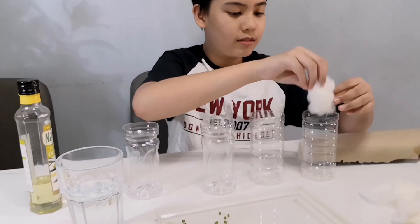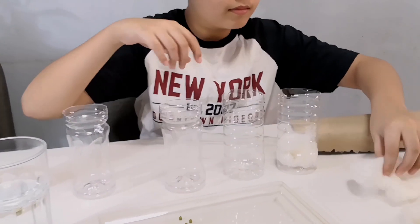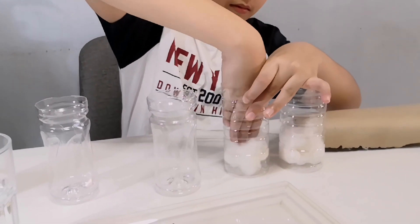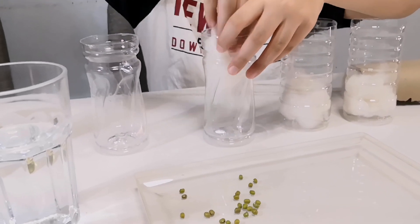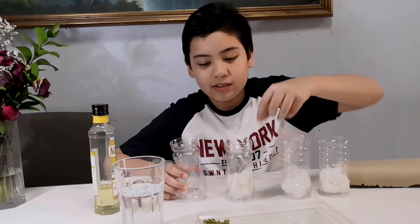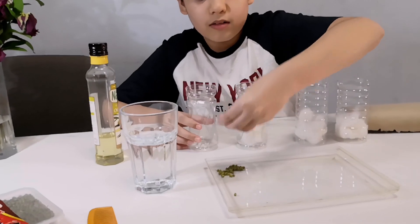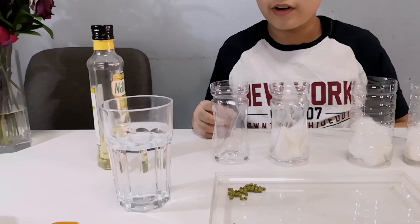I'll be putting the cotton into the bottles. For this one, I'm going to put the beans first. I put about three or four in there.